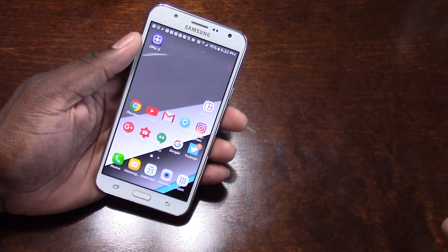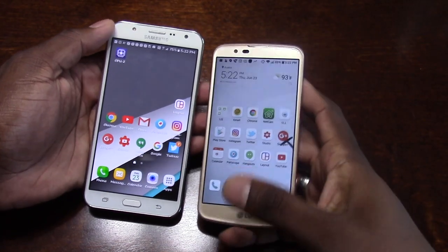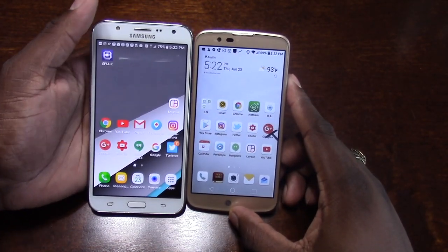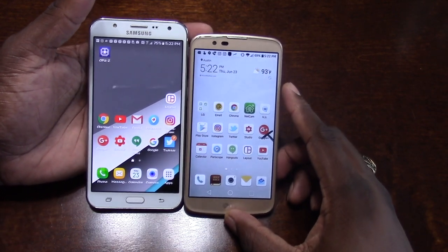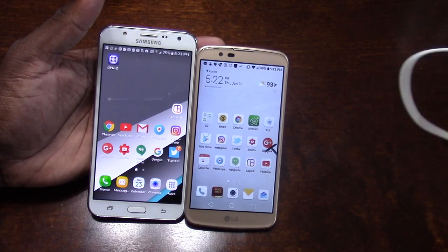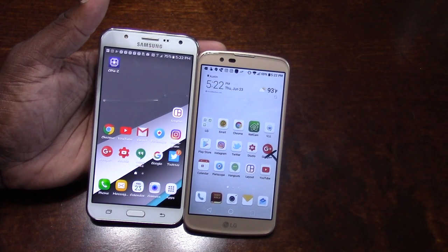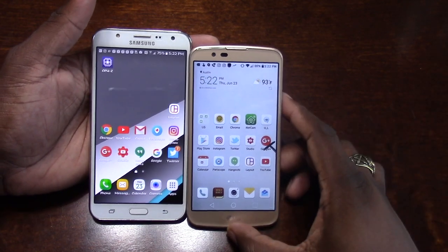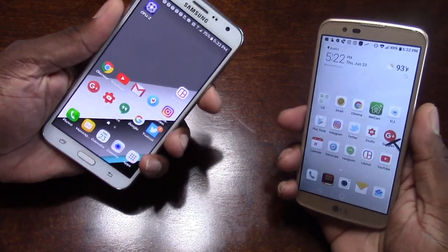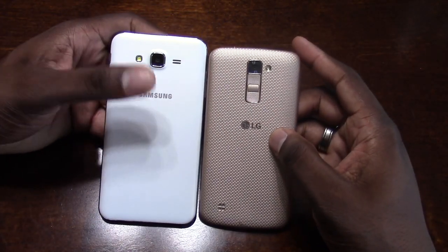A lot of people have been asking if I'm going to do a comparison. When I went to the store to buy the J7, I originally bought the HTC 10 and the J7 was out of stock. And the store guy was like, dude, that's one of our hottest selling phones. And I was like, the J7? So to my surprise, yeah, I can see why.